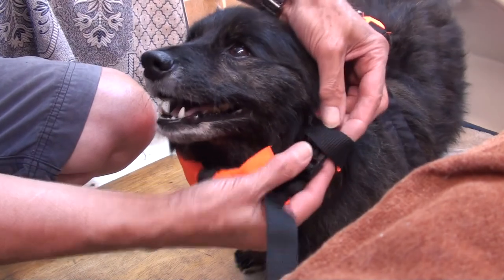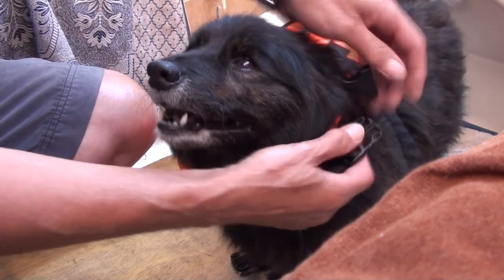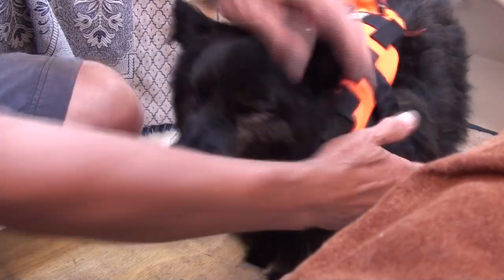First things first — got to bail out the dinghy. Get Charlie ashore just to do his little jobs and have a little walk.